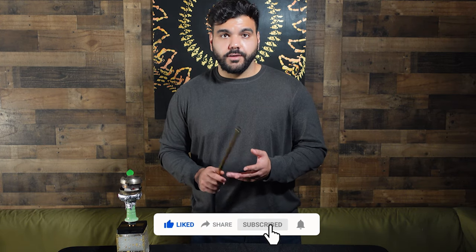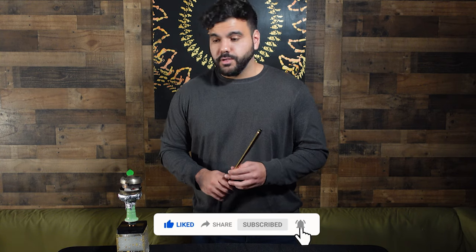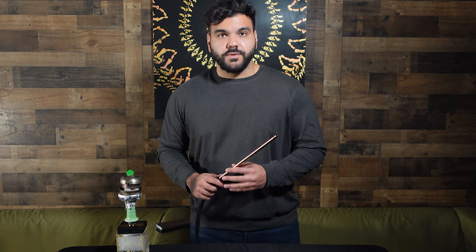Thank you guys for watching this video. Give it a like, comment, and subscribe to our YouTube channel. All the products mentioned in this video will be in the description below, and I'll see you guys in the next video. Keep on smoking.